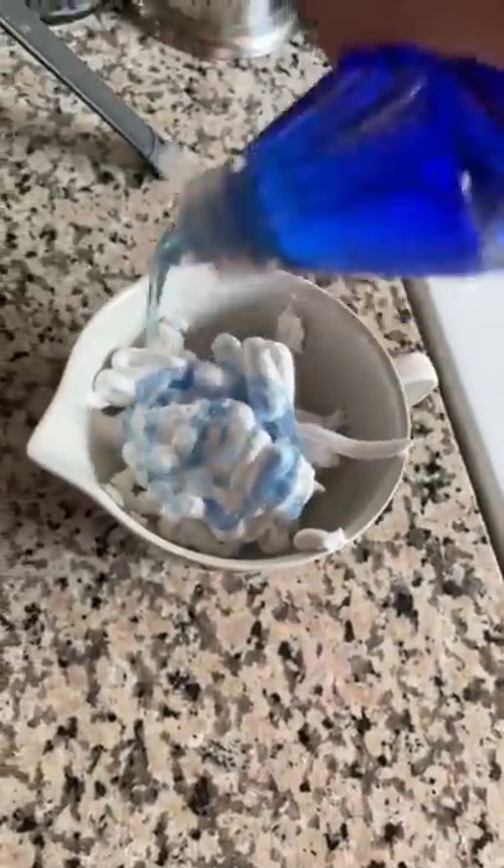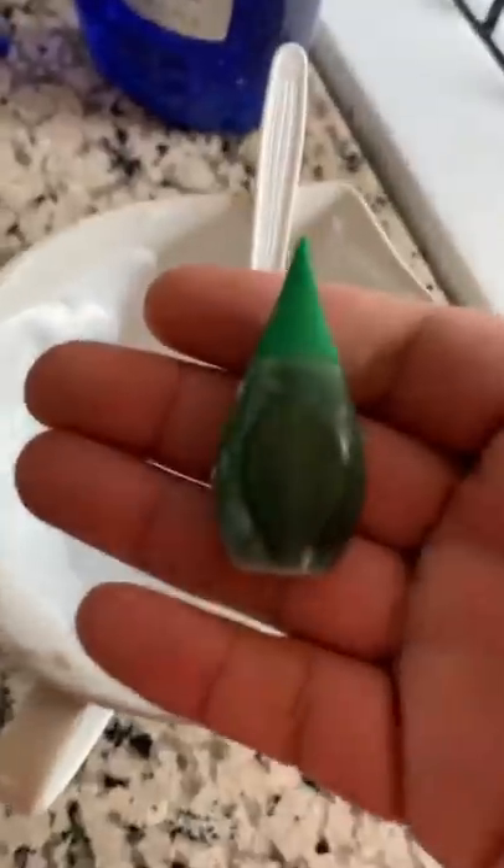All we're gonna need is some shaving cream and some soap. Pour some shaving cream and some dish soap, give it a little mix. Let's add some green food coloring.